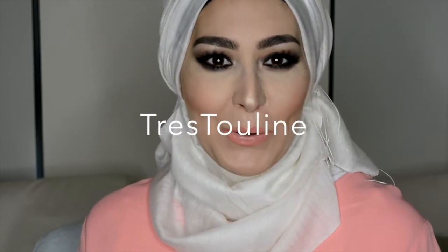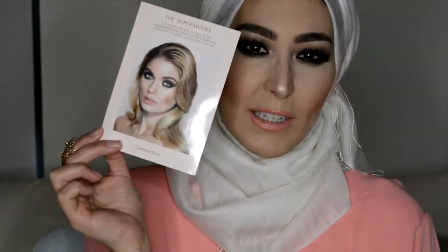Hey everyone, welcome to my channel. Today I thought I'd show you this Charlotte Tilbury inspired look. I picked this card up from Selfridges a couple of summers ago. It's a fantastic look with heavy eyes and a soft nude peachy lip, so I've used this for inspiration today. I hope you guys like it.